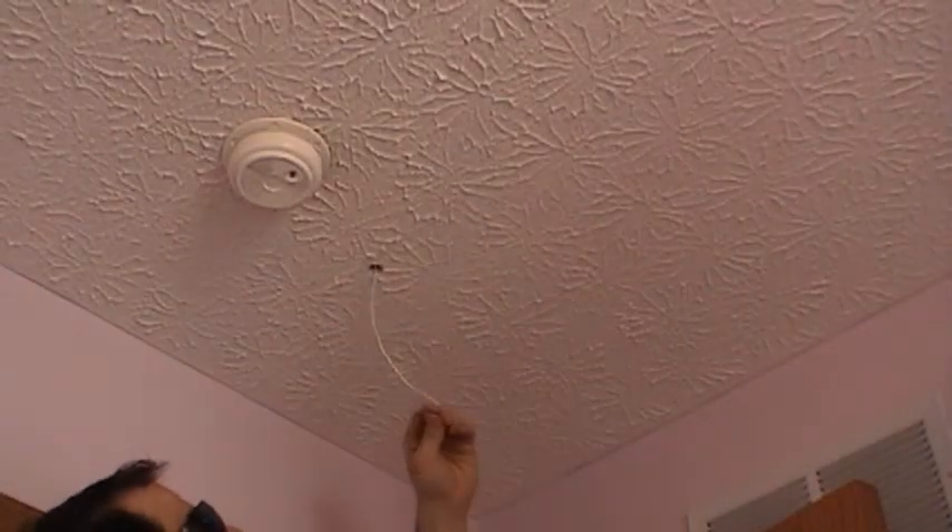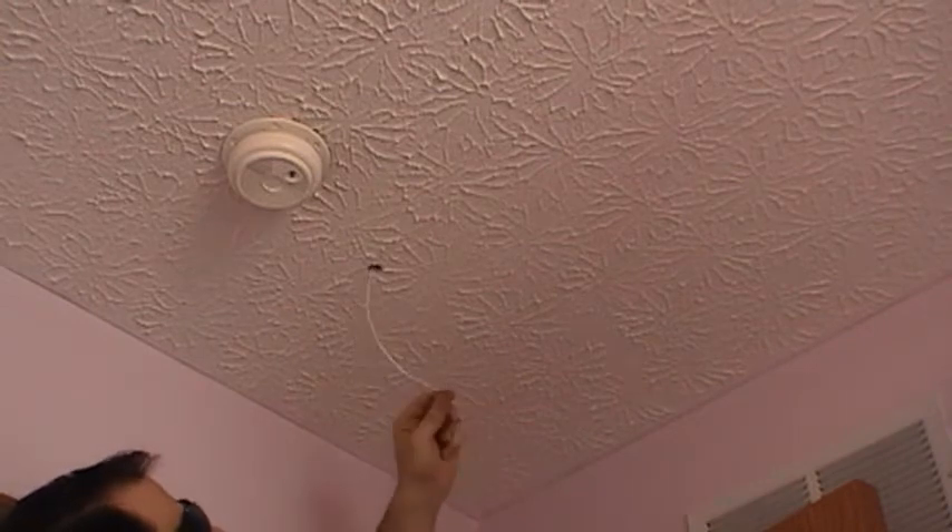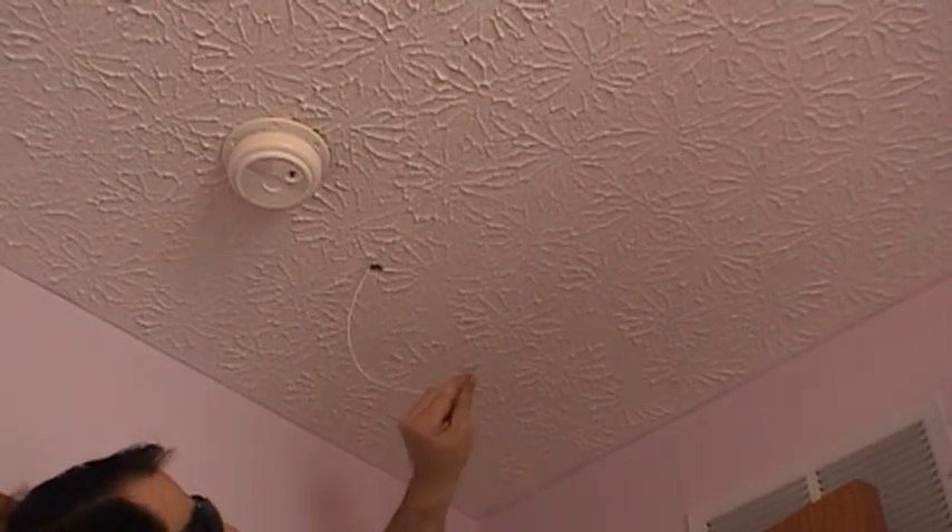Once we have our wires pulled down, we can strip the red and black wire — about three-eighths of an inch to a half inch.